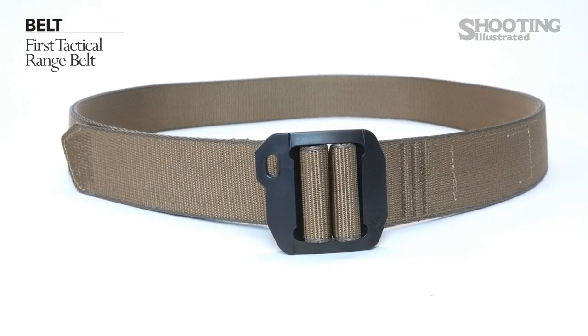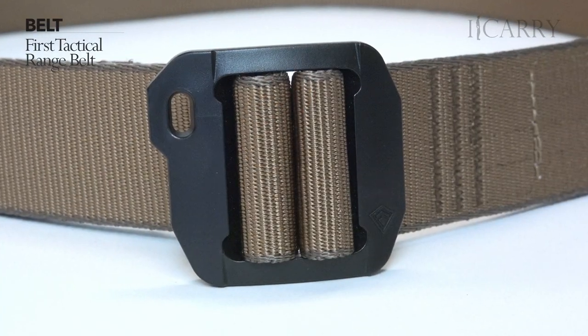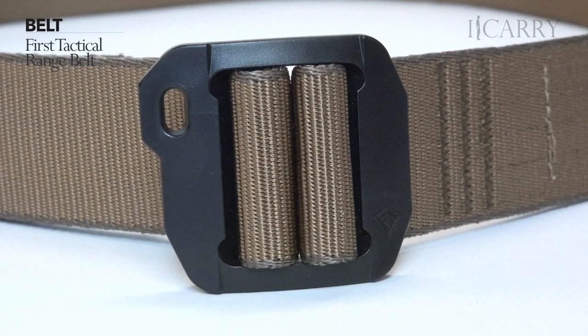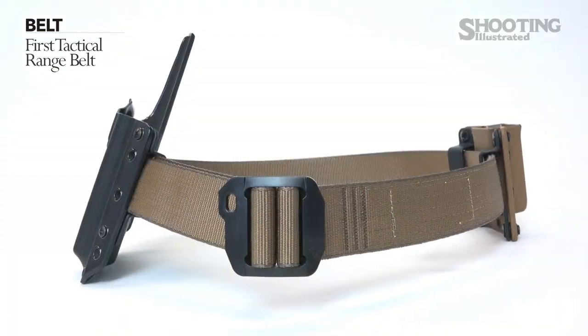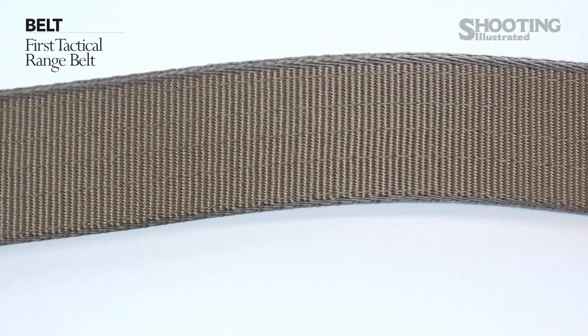The belt is the First Tactical Range Belt. Gear belts come in a wide variety of shapes and sizes, and this First Tactical Range Belt comes in three colors and in sizes from small to 4XL. It attaches quickly using a double bar high density polymer buckle with a tab for rapid removal if needed. The range belt is pre-curved for optimum fit, is made of double layer reinforced nylon, and uses a high density polymer double bar buckle for solid closure.